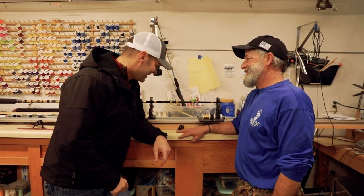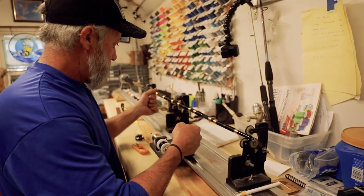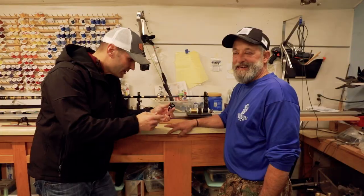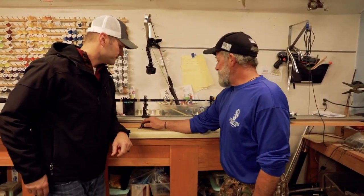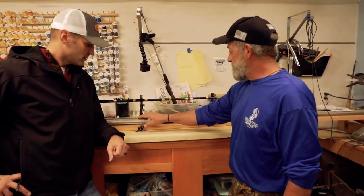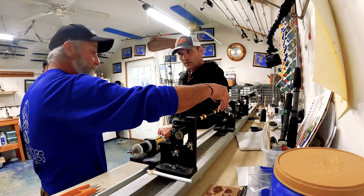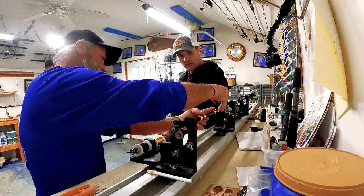All right folks, let's see it. We got a roller guide and it needs to be wrapped - that's how you hold it on. You wrap it and add your epoxy. So what are the steps here, Doug? Well, what I'm going to do is an under wrap, which cushions the blank and gives the thread and the epoxy something to bite onto. This section here has not been under wrapped yet, so I'm going to do that.